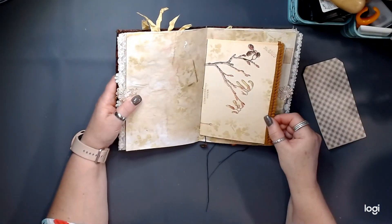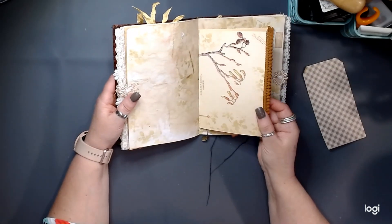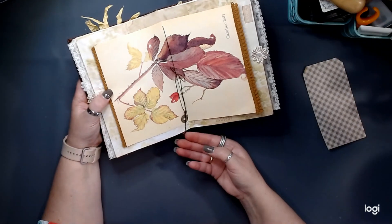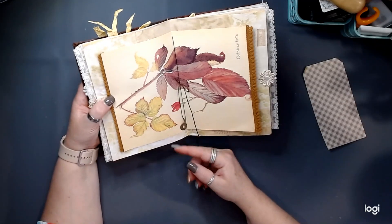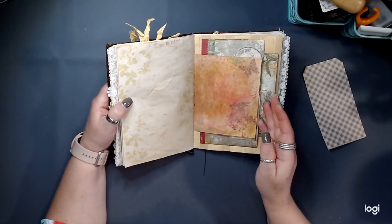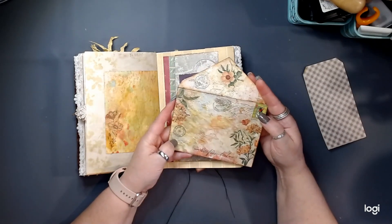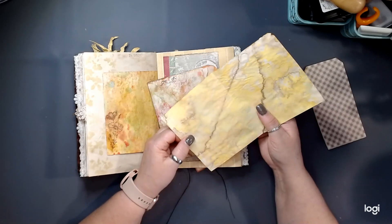The center of the signature is Edith Holden paper. I've added some little pom-pom fall pom-pom trim there. The center of the signature is just a three-hole pamphlet stitch. There are a couple of charms — we have our made-with-love charm here, and then just a little coin charm, and then another little fabric flourish. This is another window envelope, and inside I have made my own envelope here.